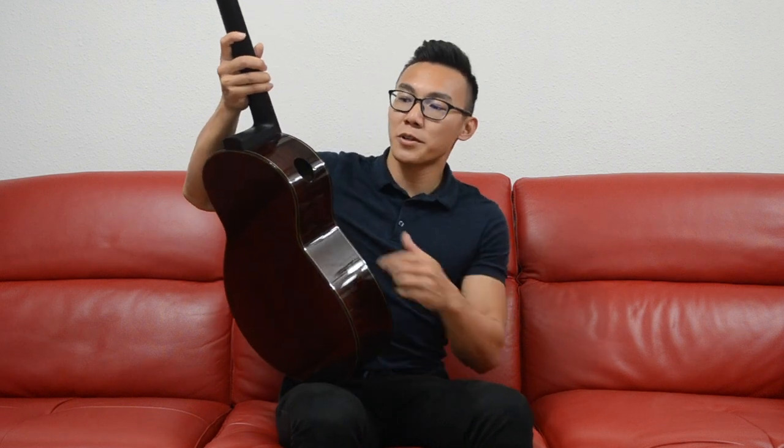The guitar also sports a small and tasteful sound port right here. And despite its understated look, the sound is far from that. It has a very loud and clear voice, which I feel lends itself very well to strumming. It will be what you would call a banjo killer.